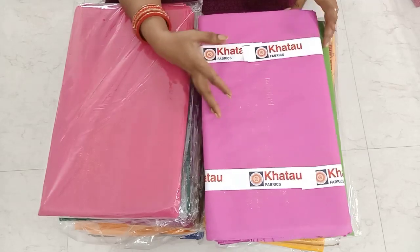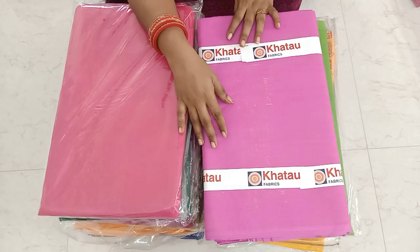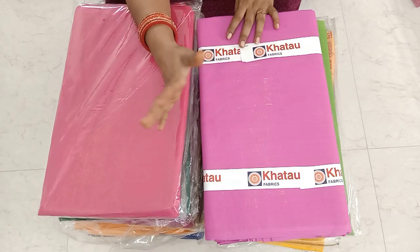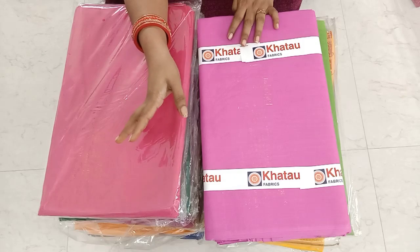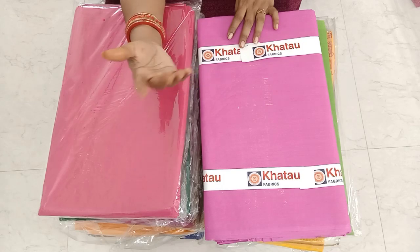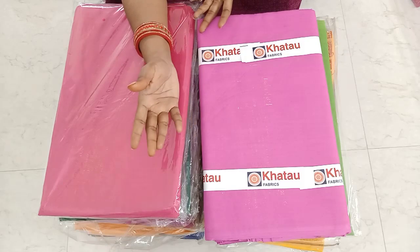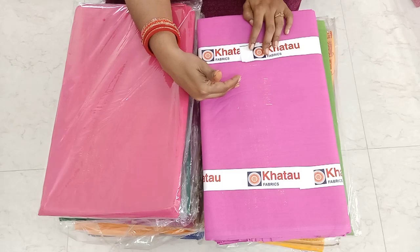Now, you can see all the blouses on our YouTube channel. Every time, you can see any of the lining pieces or any of the pieces. You can see all the colors on the customers and all the models. If you look at this model, you can see the video on YouTube. You can see all the blouses on the blouse pieces.